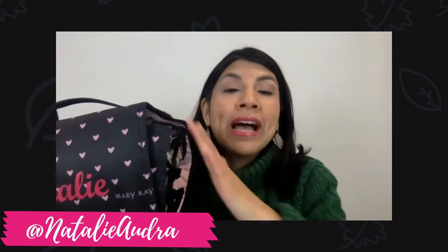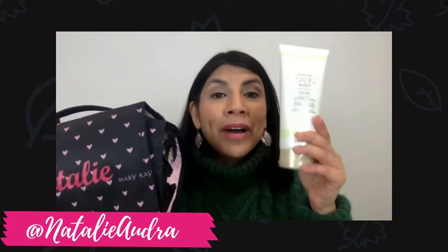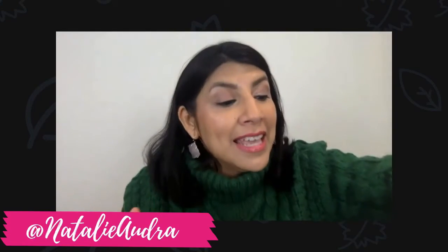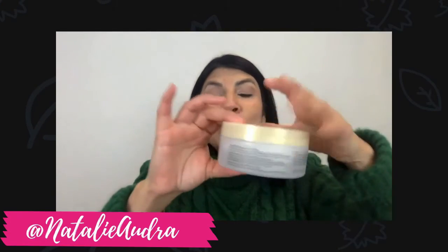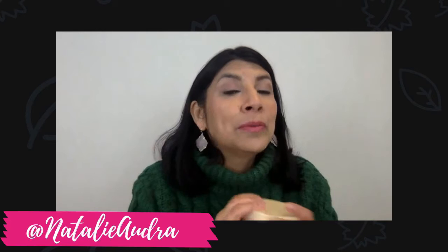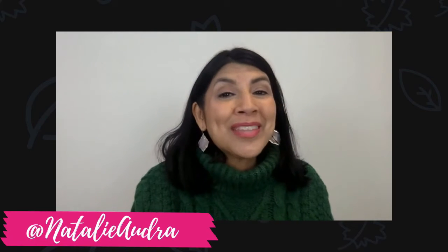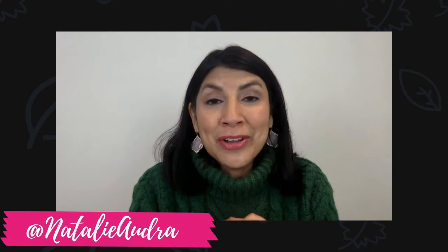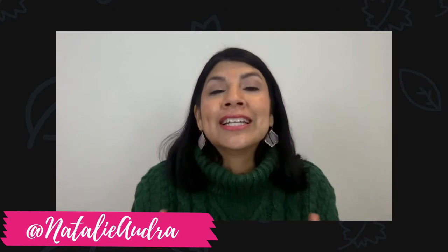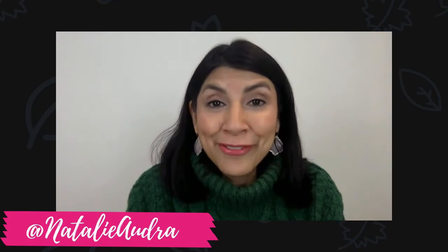You would get the travel roll-up bag plus the Satin Hand Set, plus the Satin Lip Set, plus the three Satin Body products. When you purchase that from your consultant, you will get the Whipped Shea Butter Cream from me as a gift — that retails for $22. So that is my special going on for the next few days. I hope you take advantage of it because it does wonders for your mind and your body.